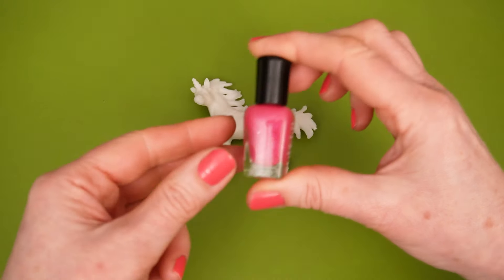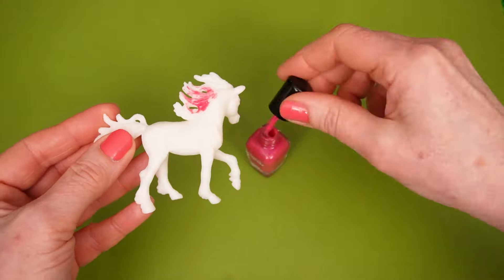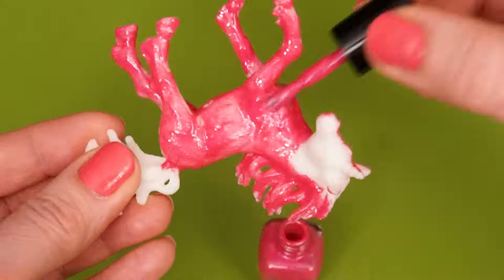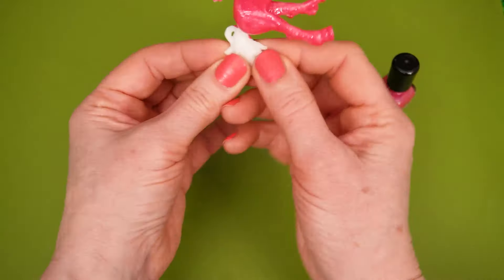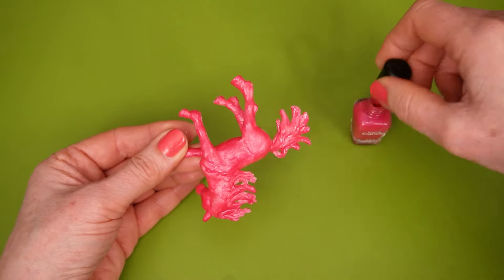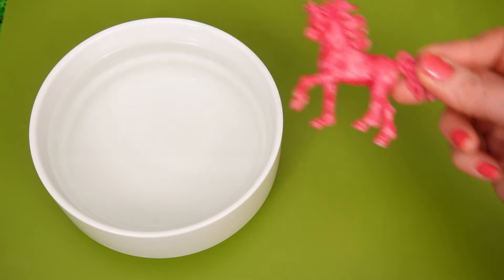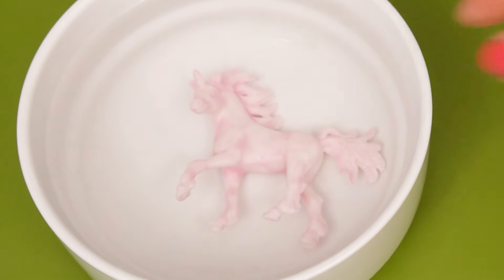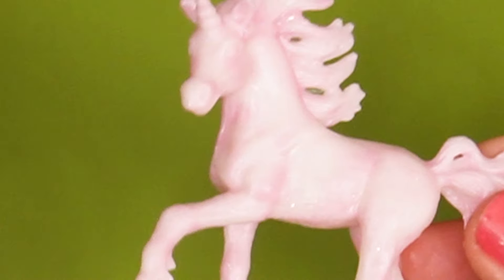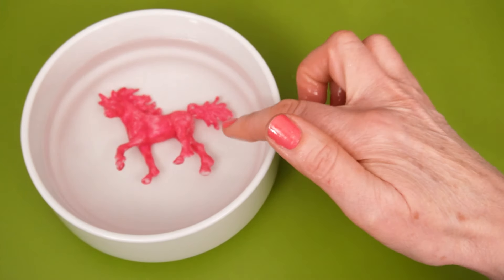Okay, let's paint our next unicorn! And we're going to use this pretty, pretty pink because it's one of my favorite colors! Okay, little pink unicorn! Time to go in the magic water! Whoa! Look! She's white again! That's incredible! She's lost all of her color! Let's see if the magic will work again! Whoa! Look! She's turned pink! This really is magic water!